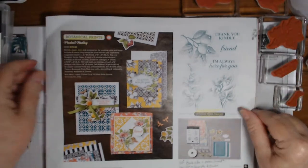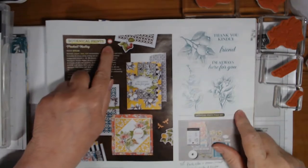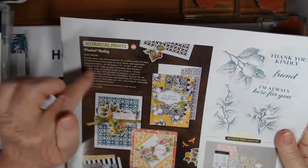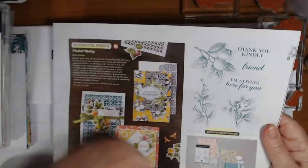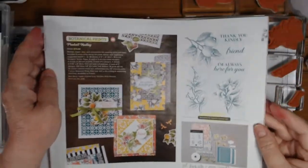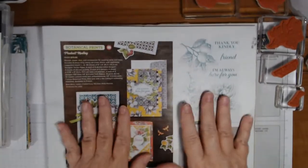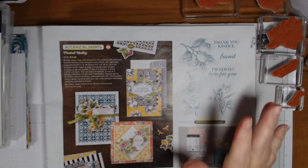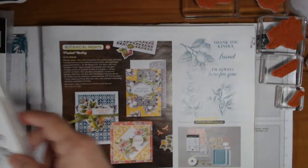We are going to be using the Botanical Prints product medley — and I think I called it Botanical Bliss in my message earlier, which was wrong. There is a stamp set by that name but this is Botanical Prints. Product medley means you get everything and can't split it up — it's item 151301 if you're interested. I bought this a while ago and wasn't sure about it, but the more I worked with it, the more I'm really liking it.